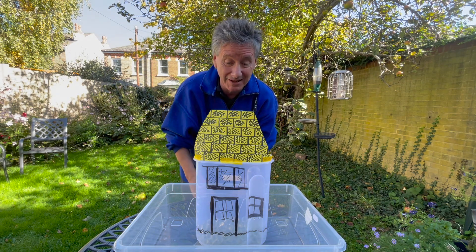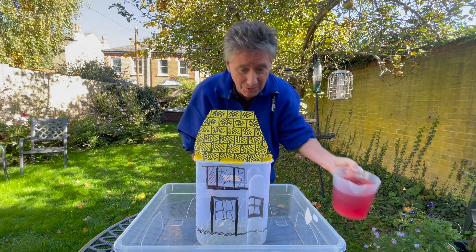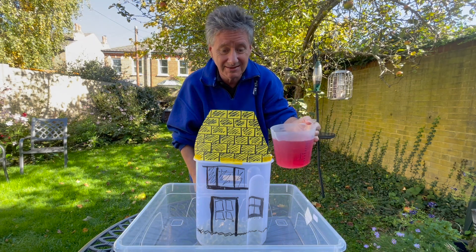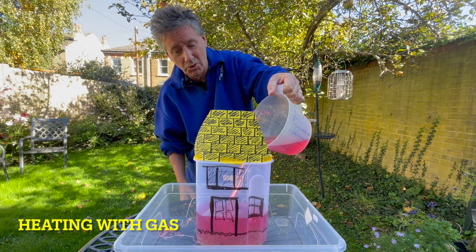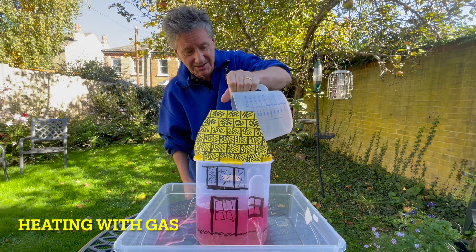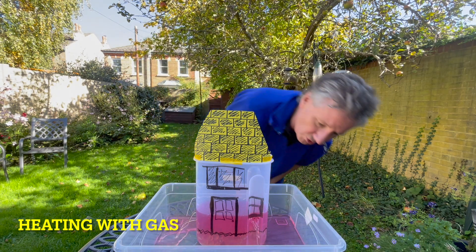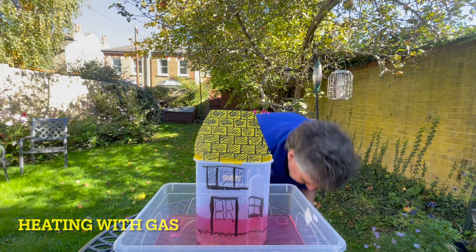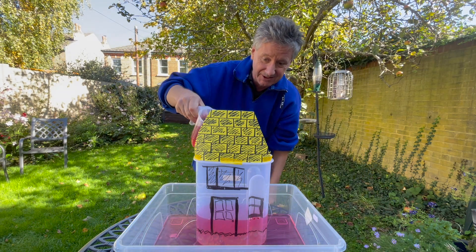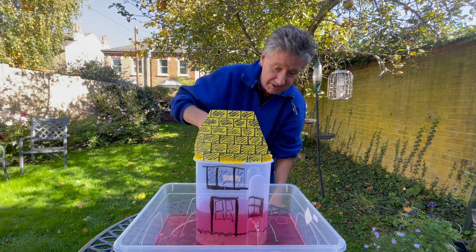You see, the problem is that when we heat the house, the heat sort of leaks out. We start to warm up the house and you can see heat just starts to flow right out — it seems to be going right through the walls and coming out by the windows.